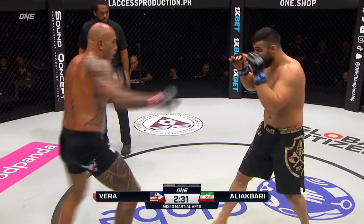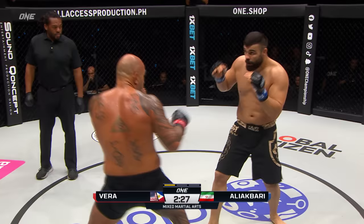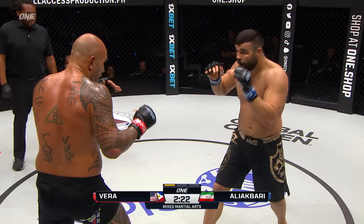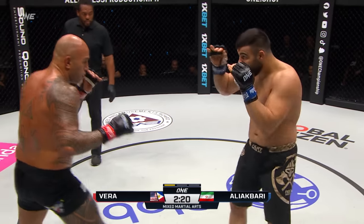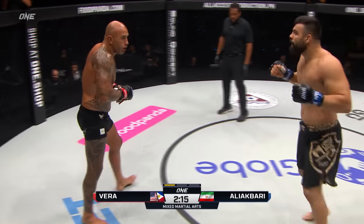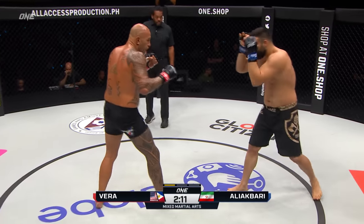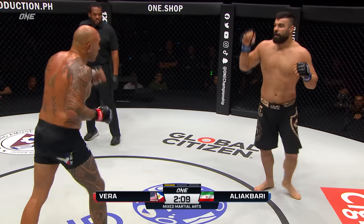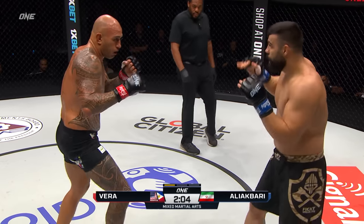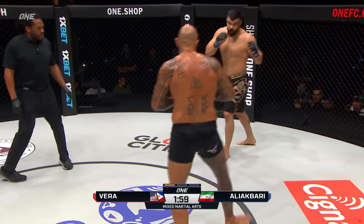Vera fakes — nice switch-up round kick. Ali Akbari thinking about how he gets to the inside. Front kick off the back leg there from Vera. Ali Akbari loads up the hammer off the left, Vera saw it coming, back to center. He touched him on the top of the head with that left hand. Ali Akbari looks a little bit leaner — he dropped about four kilos for this specific matchup because he wanted to add that speed, and he thought that would be a very important factor.